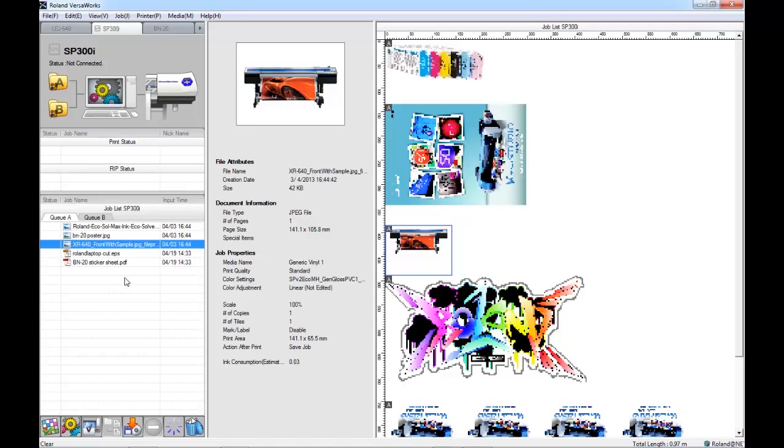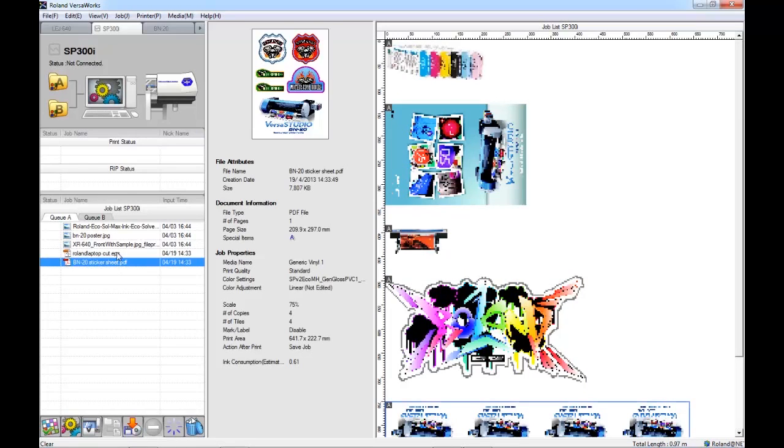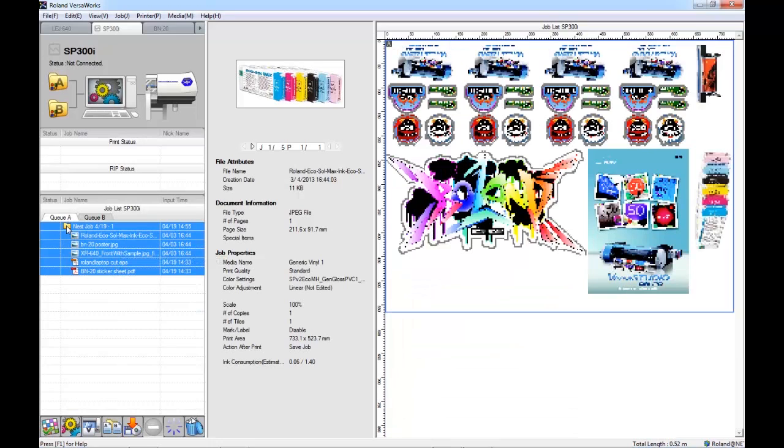Now to nest the jobs together, I can either select the left button of my mouse and drag a selection over the different files to select them, or I can hold down the control key of my keyboard and click on the jobs individually. Now that I have the jobs selected, I can choose the nesting icon at the bottom of the screen, or go to the job menu along the top of the screen and select nest, or I can even right click on the files and select nest that way. Now we can see within the queue that all the jobs are located under one folder and it says nest job at the top. Also, all of the files have located themselves within one file along the right hand side in this preview, using up the previously unused white space.